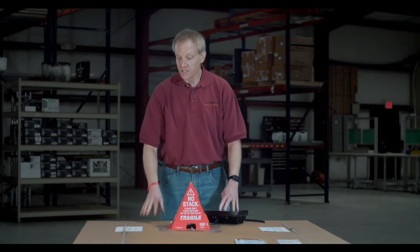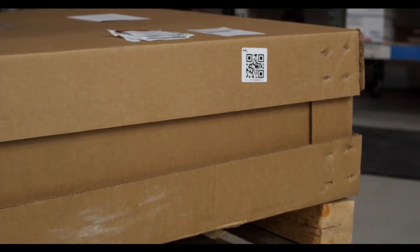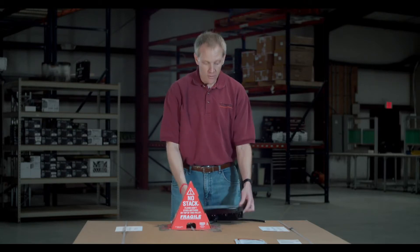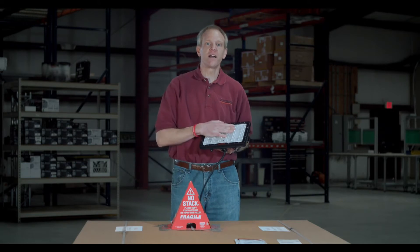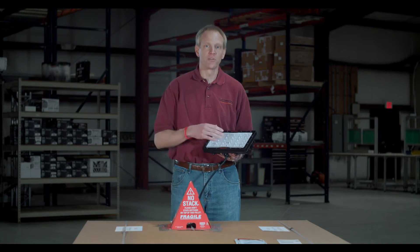Hi, Chris McLoone here with Fire Apparatus and Emergency Equipment. Welcome to this edition of our Unboxed series. As you can see, this box is a bit bigger than any of the ones we've done so far, and that's because it has a Command Light Knight Series light tower in it. We're going to spend some time today talking about the light tower, and we're going to be talking about how this fixture from Fire Tech makes that light tower a little extra special. So let's get this thing out of the box and we'll take you on a tour.